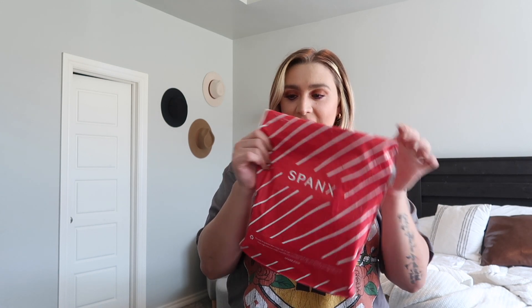Hey guys, welcome back to another video! Today I'm super excited because I'm going to be trying on the Spanx faux leather leggings. They were a hundred dollars, so these better suck me in in all the right places, not smell like fish, and just really be super comfortable and look amazing. I haven't even opened the package because I wanted to open it while making this vlog today, so stay tuned!